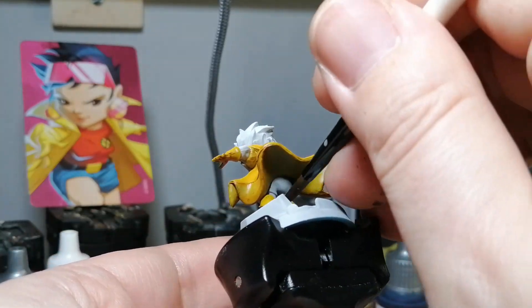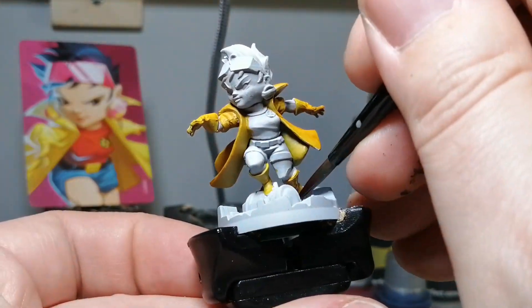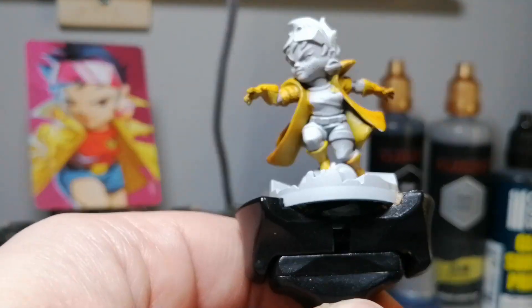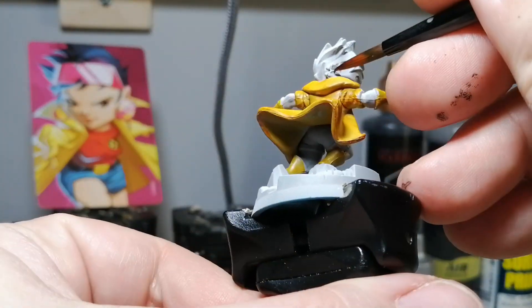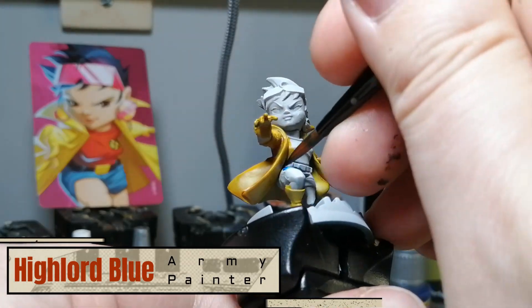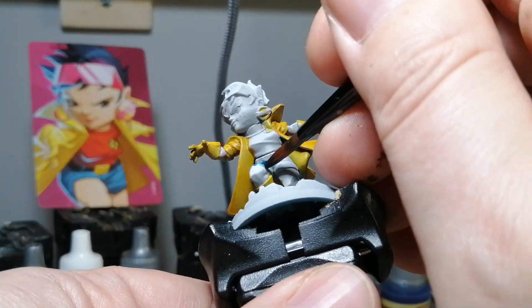There's a lot of yellow of course for her coat, her gloves, and her boots. This is an amazing miniature — also for that X-Men symbol on her shirt and her earrings as well.